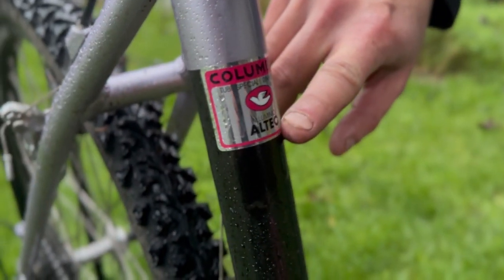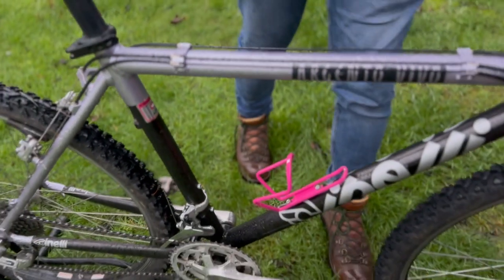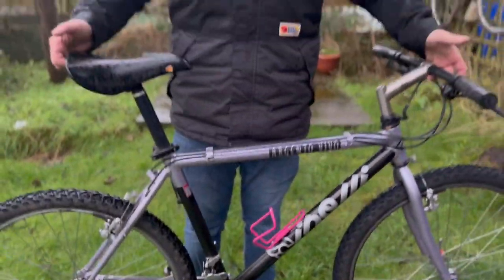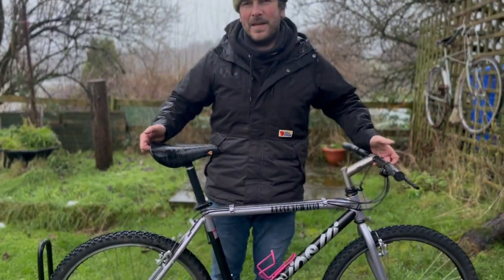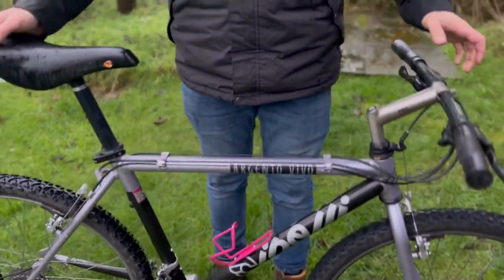Some early ATBs — all-terrain bikes — were just steel. So to actually have a nice aluminium one, it's actually not really very weighty at all. Some of those steel rallies and things like that can be a little bit on the heavier side.